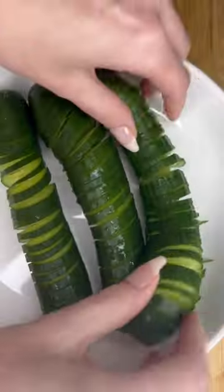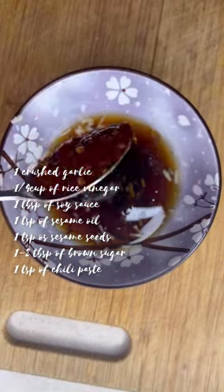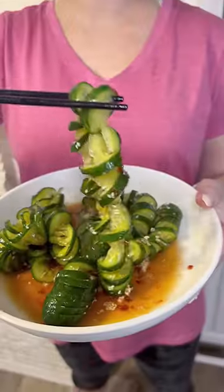...with coarse salt to help draw the moisture out and leave the cucumbers super crunchy. I will wash that out later. For the dressing, screenshot the ingredients now or check out the description below.